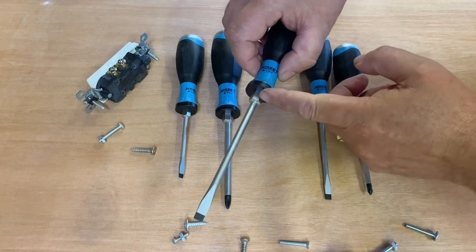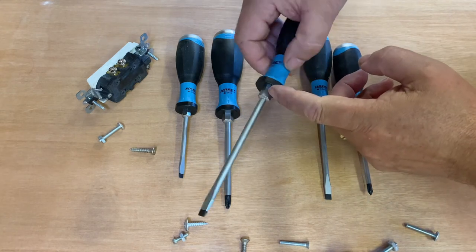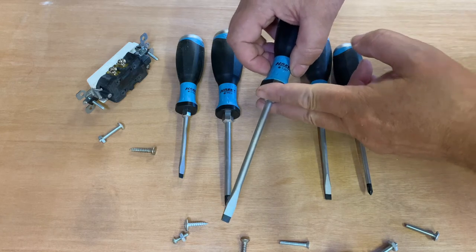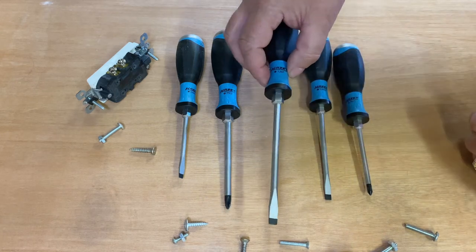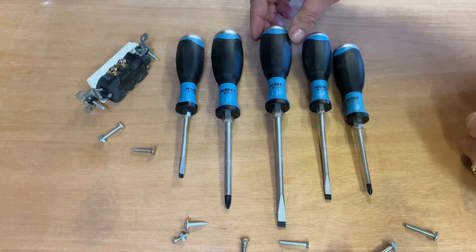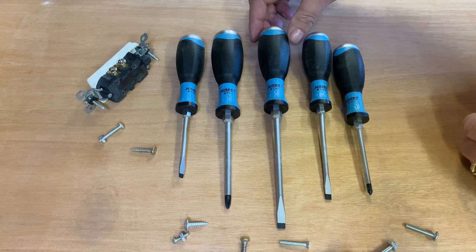Another nice feature that I really like is this here — it's a hex head, or hex type, on the shank. You can put an open end wrench or a pair of pliers on that, and it gives you some extra leverage if you ever have a stubborn screw or fastener that you just can't undo. That's another nice appreciated feature in a screwdriver set.